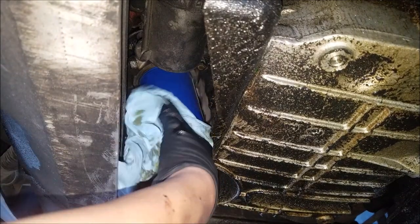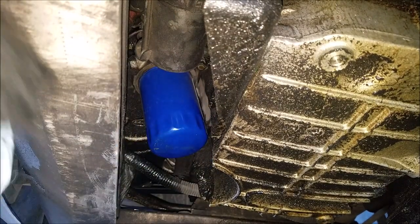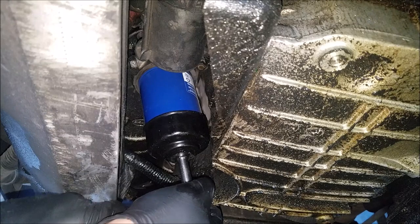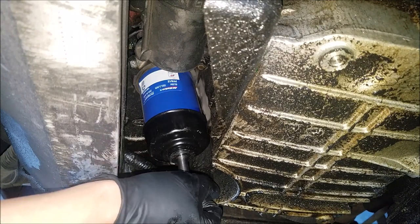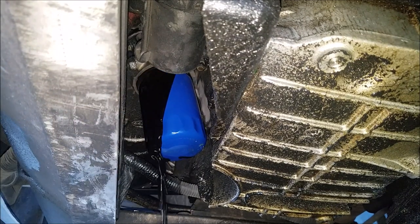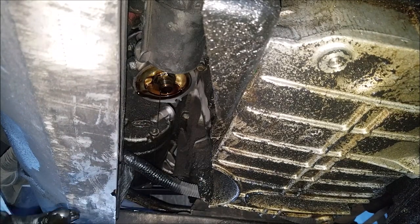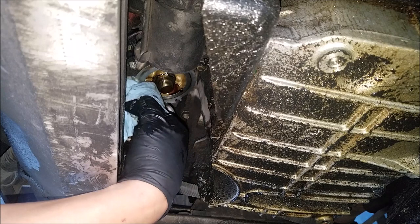Now for the oil filter. You can try to remove it by hand, but if that doesn't work you'll want to use an oil filter wrench. Once you get it loose enough you can remove the rest by hand so you don't get oil all over the filter wrench and have to clean it. You'll want to let it drain for a few minutes and then remove the filter. Make sure that the old gasket stayed on the filter.